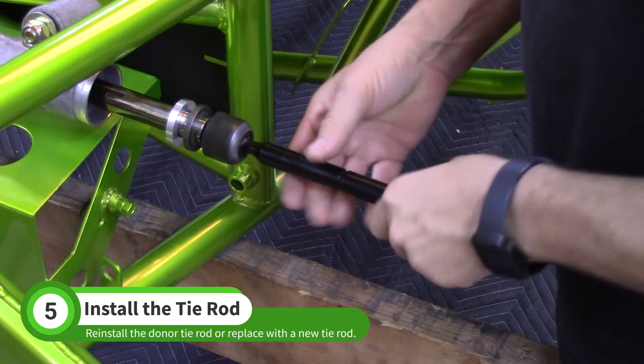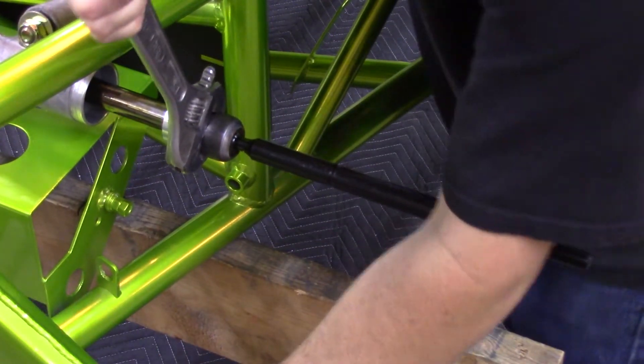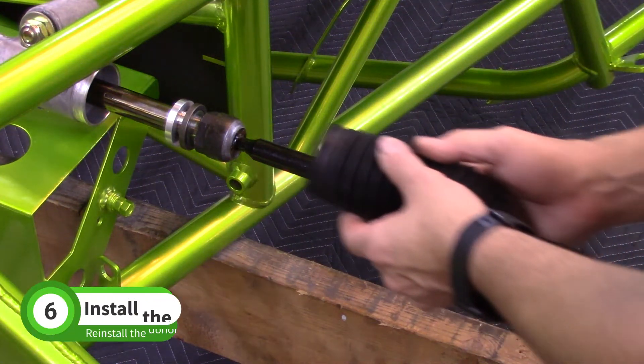You can use a new cobalt tie rod or reuse your donor's tie rod. Install the tie rod with a large adjustable wrench. Slide the boot back into place.